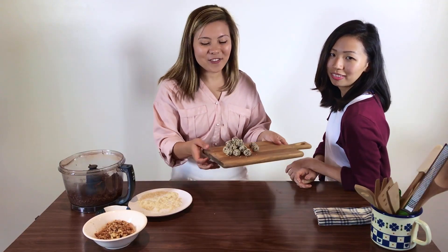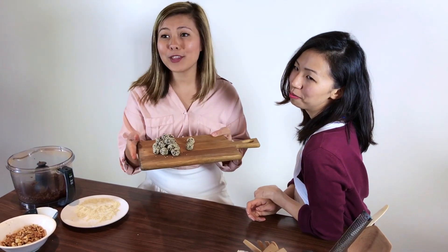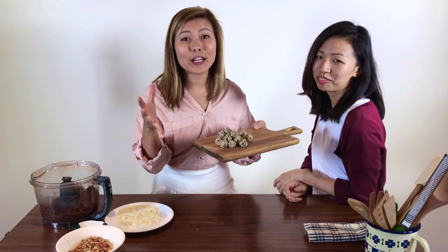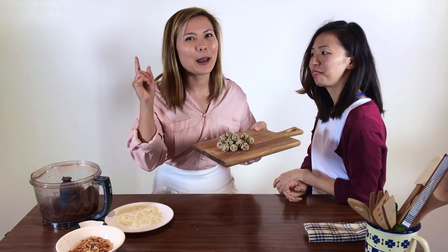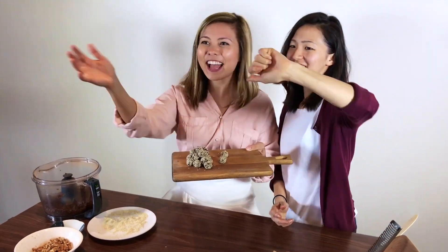We have finished our beautiful Jaffa balls with a hint of orange. I hope that you guys go ahead and try this recipe for yourself. Let us know if you enjoyed them — please tag us and make sure that you subscribe. We'll see you next time. Bye!